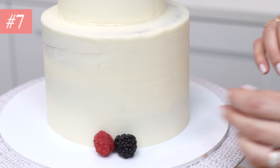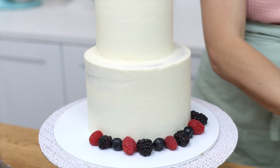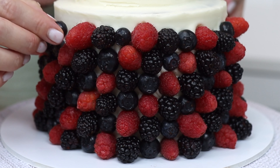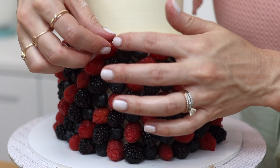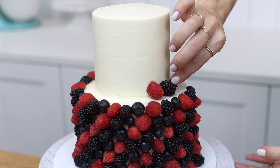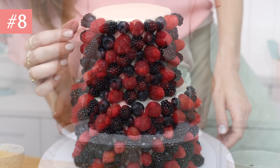This one is the most time-consuming but also the most dramatic. Press berries into the sides of a cake starting at the very bottom and working your way up, going in the same order — for example, blueberry, blackberry, raspberry. Then offset each berry by one berry in the next row and you'll end up with diagonals going all the way up the cake.